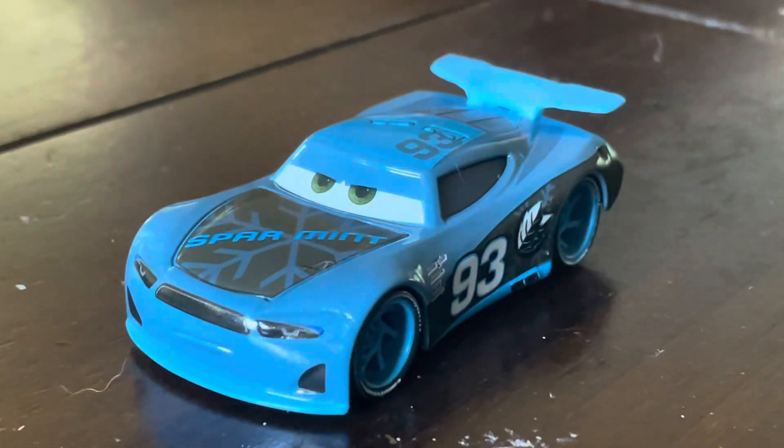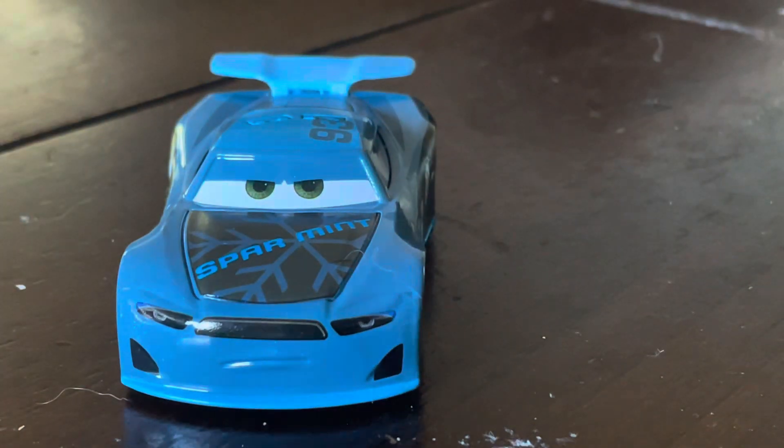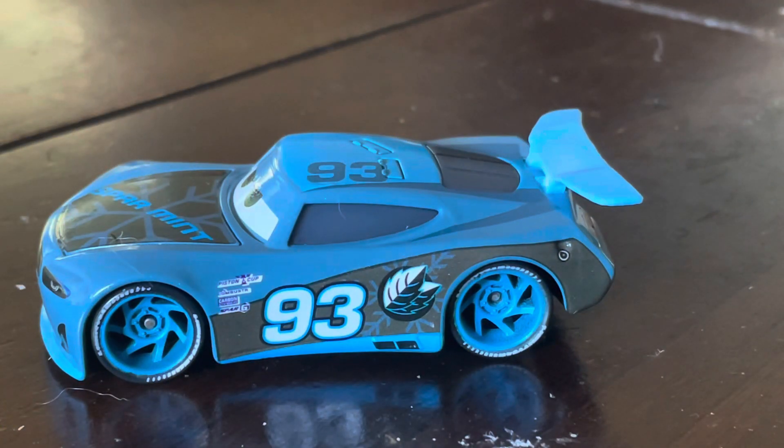And last up, we're going on to Nick Shift. My only con about this one is that they mislabeled his sponsor from Spearmint to Sparment, meaning that he's missing the E in Spear. I think they got his color right — that's all I can say. It's not that muddy this time around. Piston Cup, Combustor, Carbon Cyber, and Synergy — all are crisp despite looking purple.